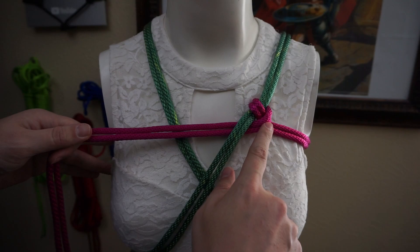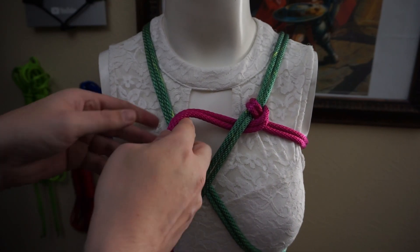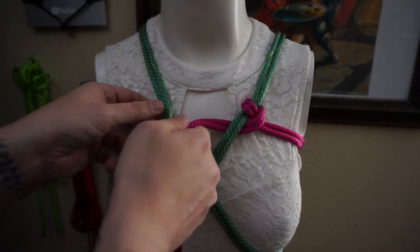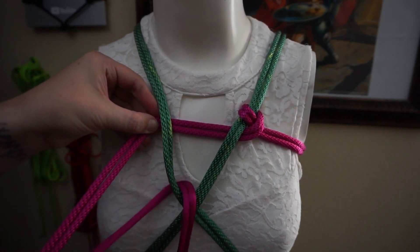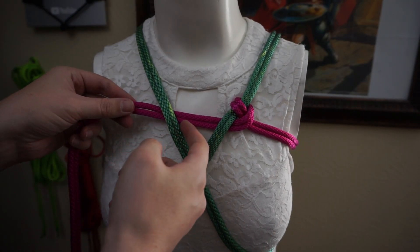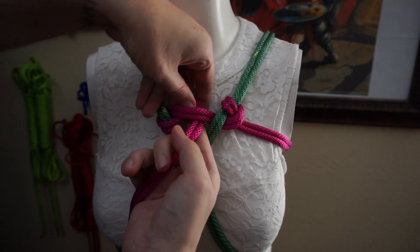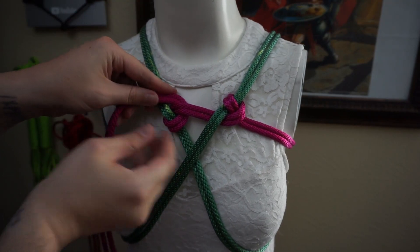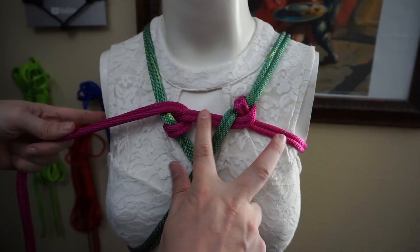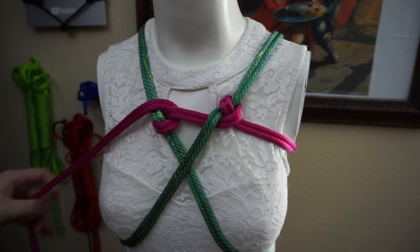In order to do the munter hitch the other way, we essentially have to do the opposite of the first one. So if we started by going over, that means we're going to start by going under. Once we've gone under, we've got to go over, which then means we've got to go under ourselves, and then over once more. Now both of these are locked in place because we've got this one in between, and now we can progress.